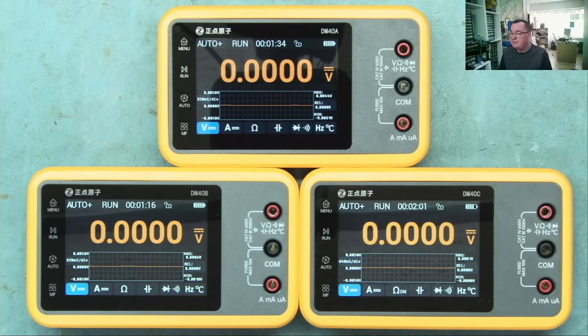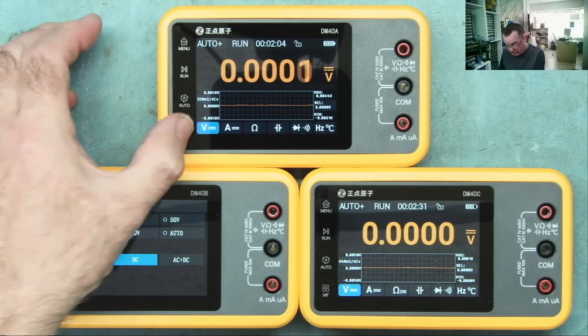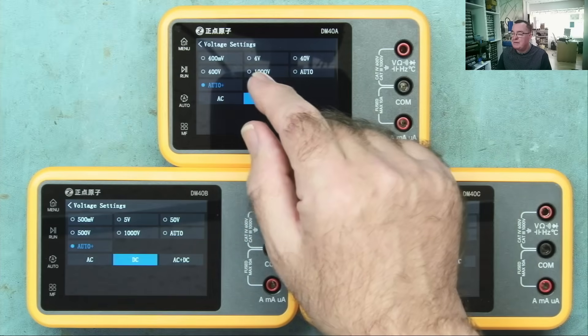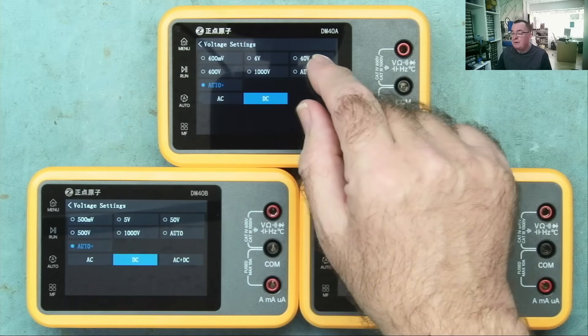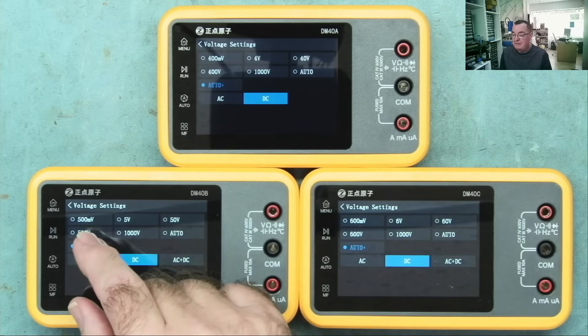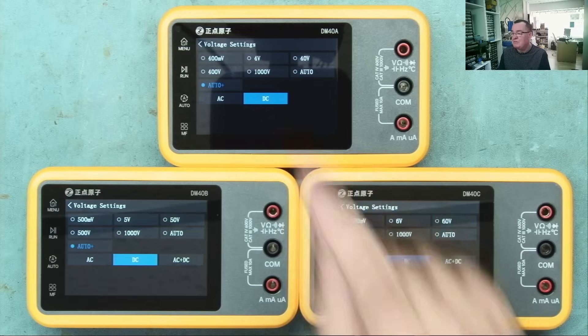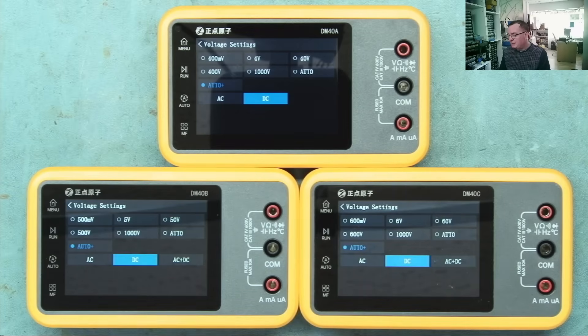Let's get all three meters out and make some comparisons. Comparing the DM40A, B, and C: they all have voltage, current, ohms, capacitance, continuity, and diode test. They all have the Mr Bleep feature, frequency measurement, duty cycle, and temperature with the probe. Going into the range settings, you'll see the differences - the DM40A has a 400mV range, 4V, 40V and so on; the B has 500mV; and the C has 600mV.